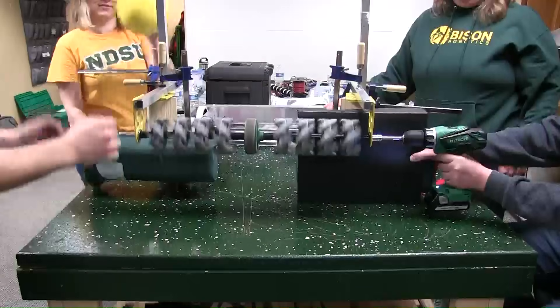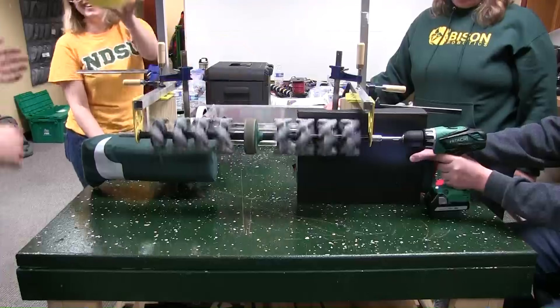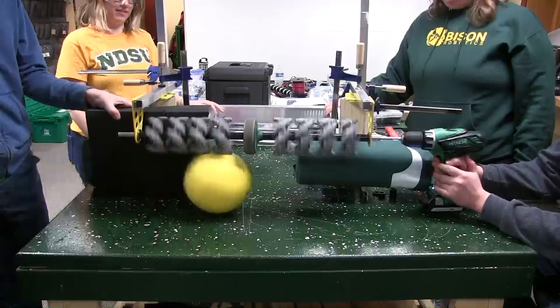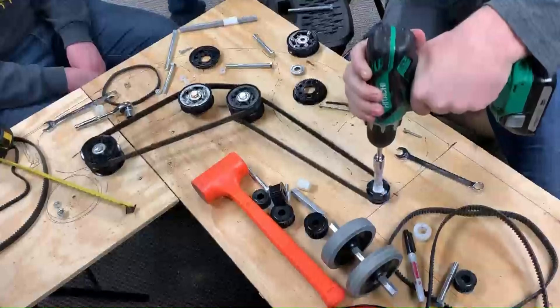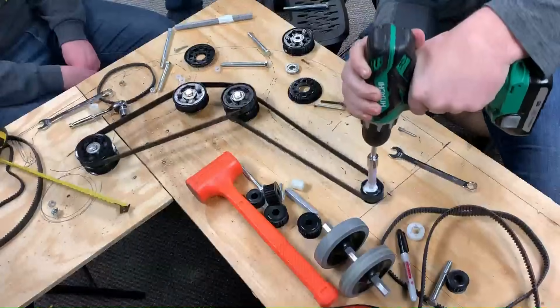The intake system starts within the parameters of the robot and then deploys externally to the front of the robot. Once it deploys, there are mechanical wheels on the shaft that rotate directly on the ball inwards and will feed the ball into the feeding trough of our belt system. The belt system is then used to move the balls upwards towards the ball launcher.